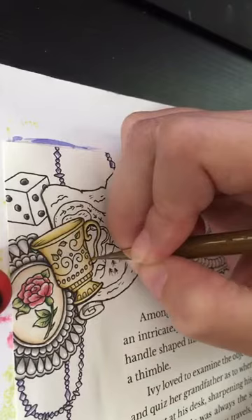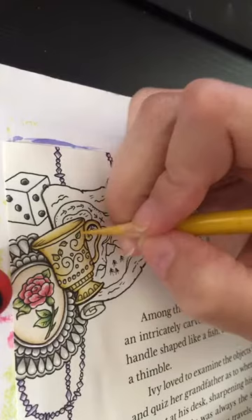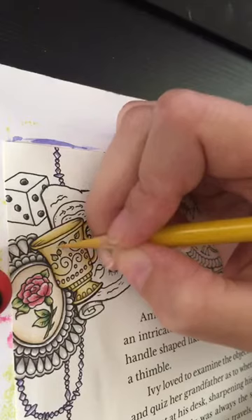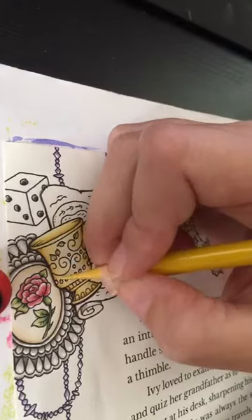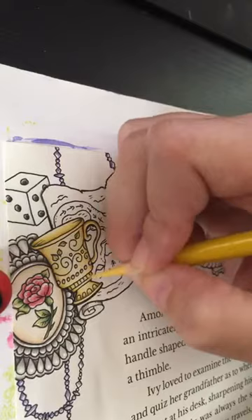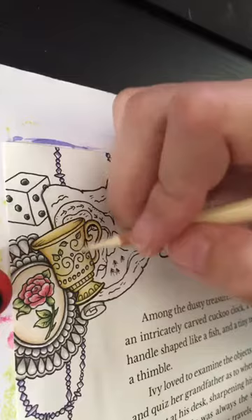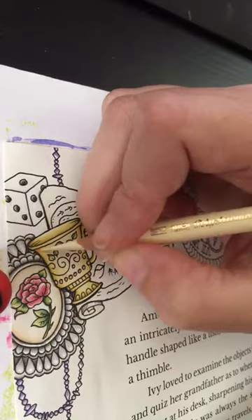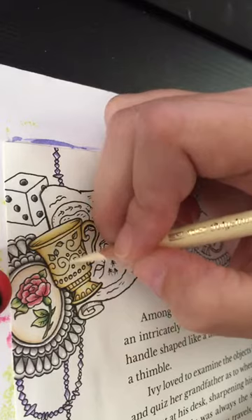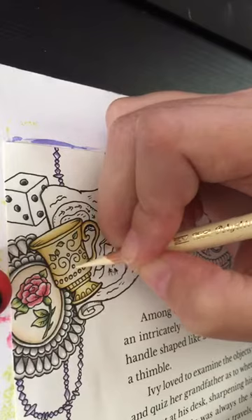I'm probably going to go to the end of this cup and then I'll have to skedaddle — it'll be time to pick up my kid from the bus stop soon, I can hear the neighbor kids getting home. With this ivory, I kind of just go over everything — it's kind of like my burnisher, my blender pencil. The paper's a nice cream color anyway, so it's not hyper noticeable, but it just blends it all in nice.